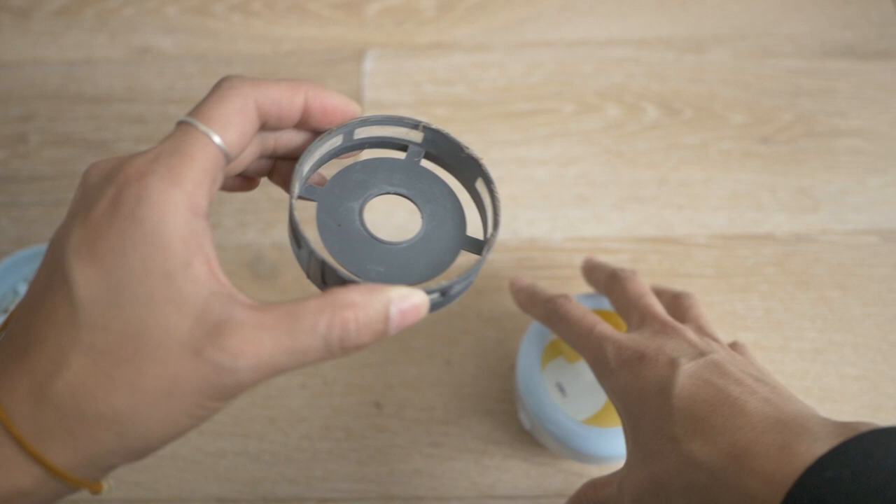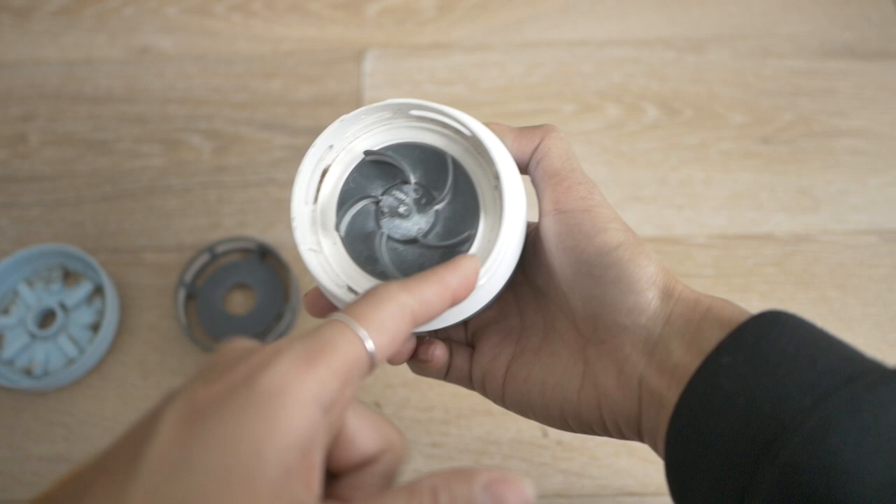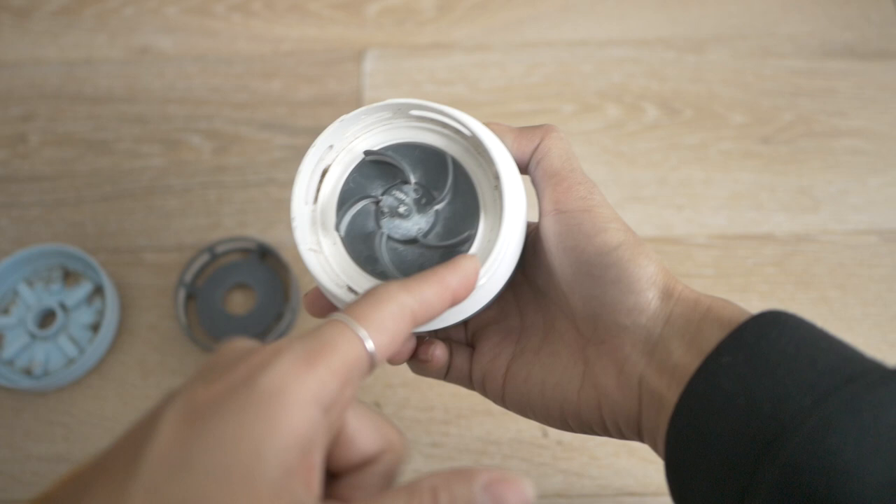Here you have the blades — I have five blades on mine, and I'm pretty sure they all have five. This is the fan that creates the suction. It's always good to give this a little cleaning when you have it open, with a paper towel perhaps. To open the top, you push here — this is your on/off button.